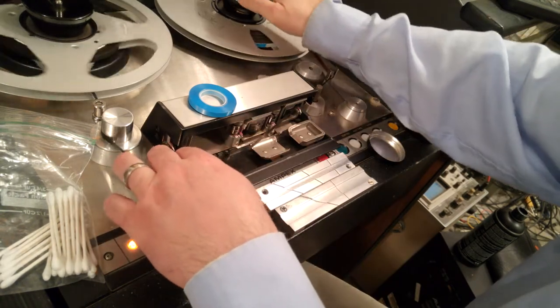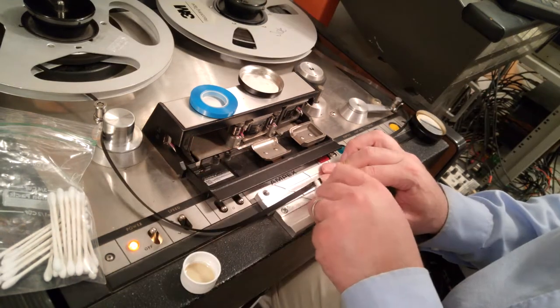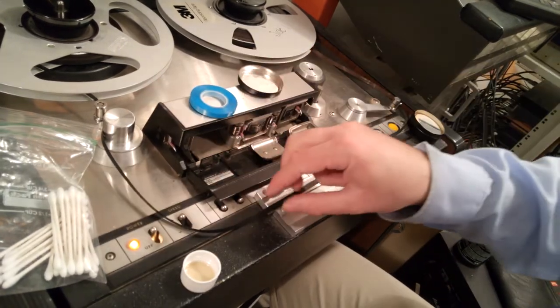I'm actually feeling the tape to see if any adhesive is transferred to the other layer. When the adhesive gets transferred over to the tape, it creates a sticky spot, so when it runs through the guide, you hear a little bump.